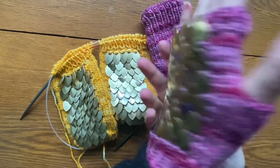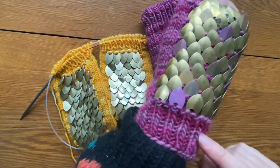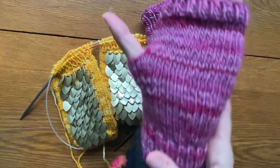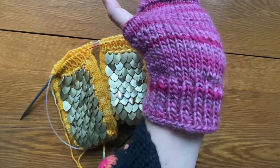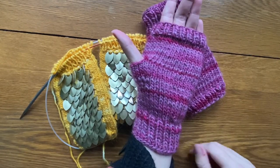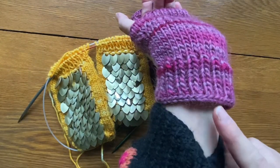A big thank you to those of you who purchased my pattern. If you need additional help with any elements of these mitts, please check out the other videos in this playlist. To everyone, I hope you feel confident in knit one, purl one rib for this and any future knitting projects you have. Thanks.